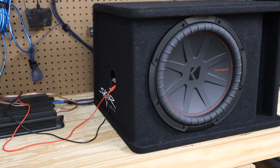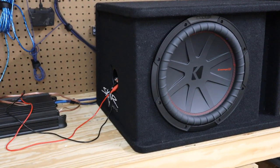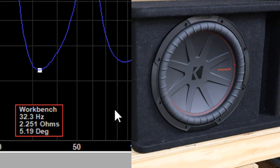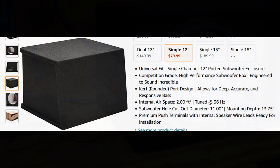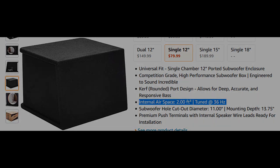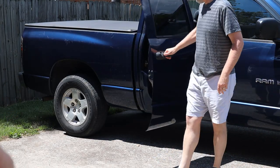Let's head over to the workbench and fire up the DATS so we can find out the tuning frequency for this enclosure. According to the DATS it's 32.3 Hz. I'm not sure what to make of that, because according to the stats on Amazon this two cubic foot box is tuned to 36 Hz.